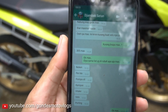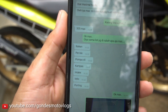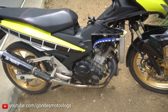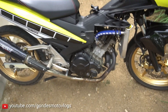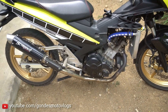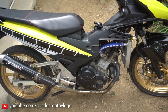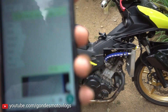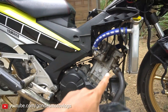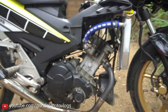Jadi kemarin udah tanya sama Jambak Setan, part-part yang diubah apa aja. Yang pertama itu noken as - nokennya diganti. Jadi saya nggak jadi pakai XTR yang 6,5 ya, karena katanya lift-nya kegedean. Jadi nanti tenaganya nggak keluar, karena saya pakai klep standar ya. Masih pakai head standar sama klep standar.